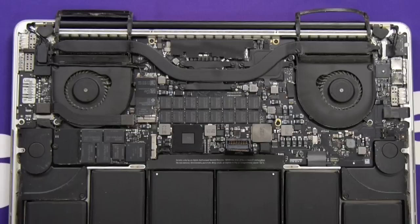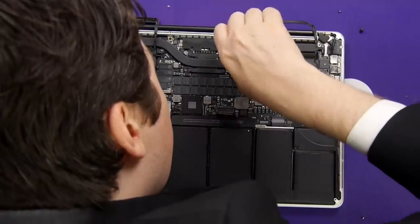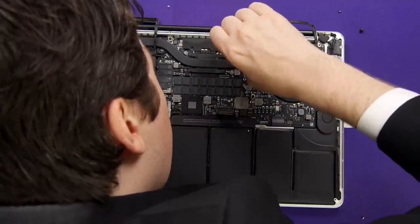Get your T5 Torx screwdriver, and unscrew the CPU and the GPU, if you have it, as well as the two screws on the end. They should unscrew pretty easily. Emphasis on should.